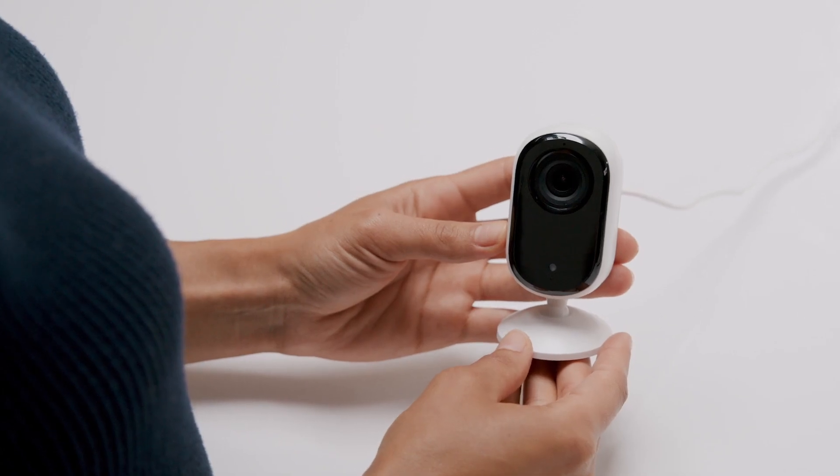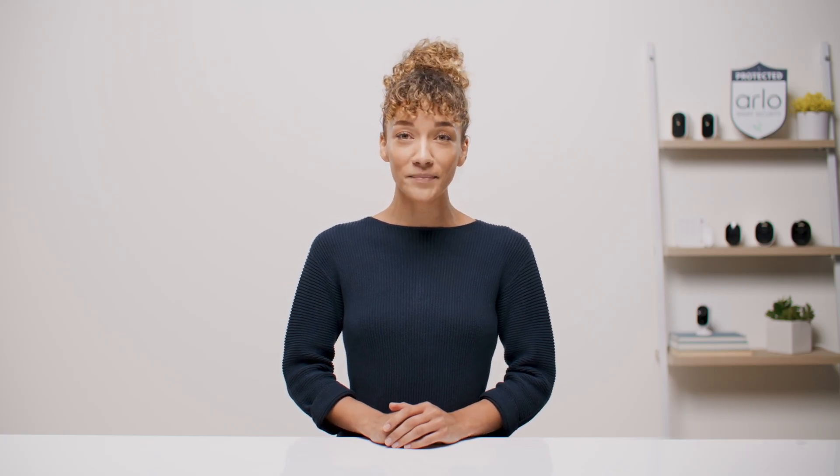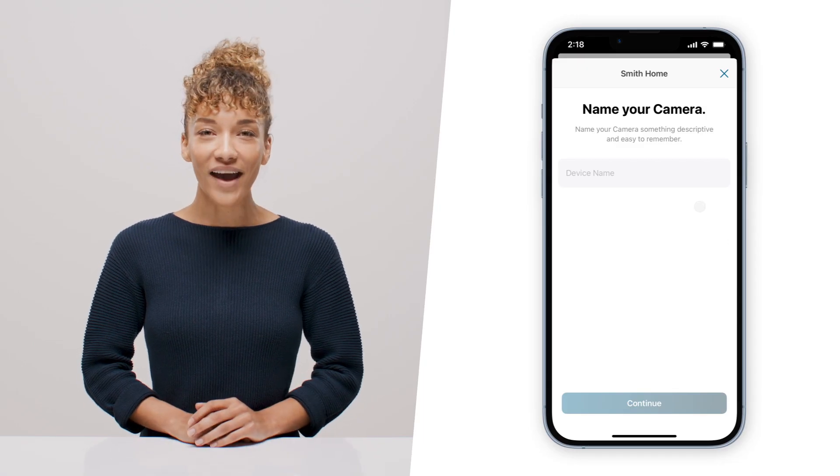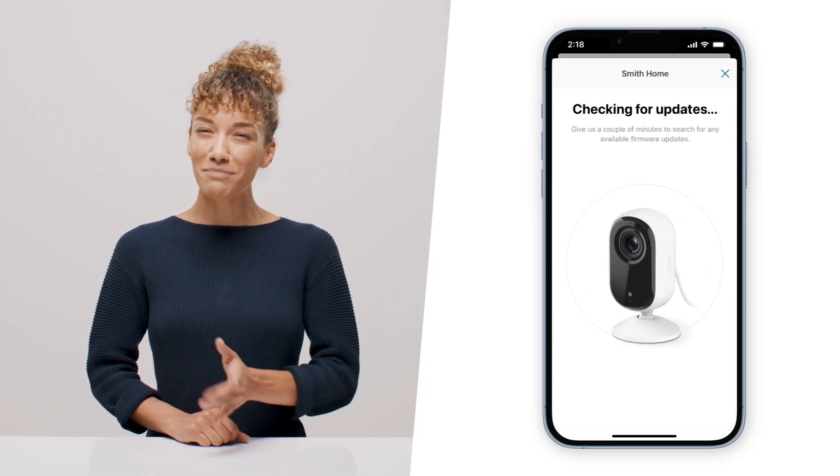To begin Bluetooth pairing, press and hold the pairing button on top of the camera for three seconds until the camera's LED is flashing blue. The app will detect your camera automatically. Once you're connected, go ahead and name your camera and let Arlo check for any firmware updates. This may take a few minutes.